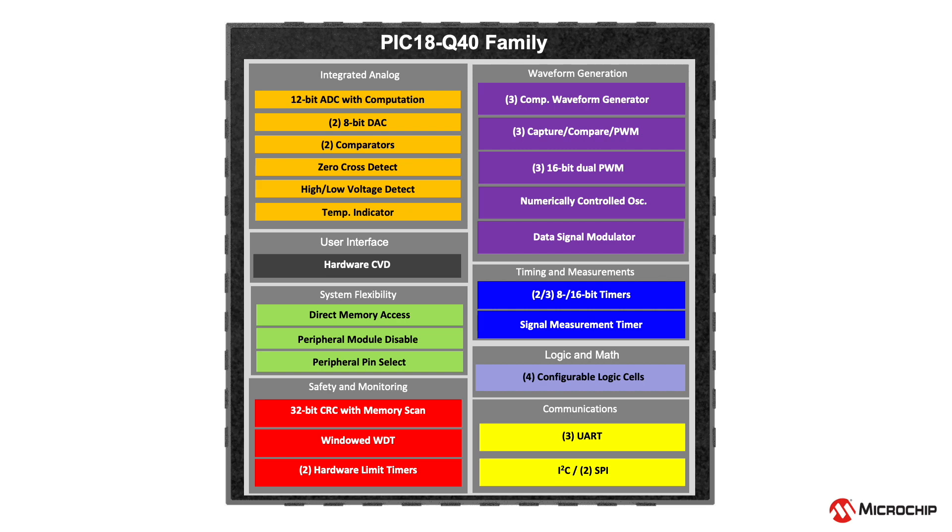The PIC 18Q40 device family is packed with many different peripherals: direct memory access, analog-to-digital converter with computation, configurable logic cell, high-resolution 16-bit dual PWM, UART, and I2C, to name a few. Flexible peripheral interconnection also makes it possible to create custom functions for your application needs.